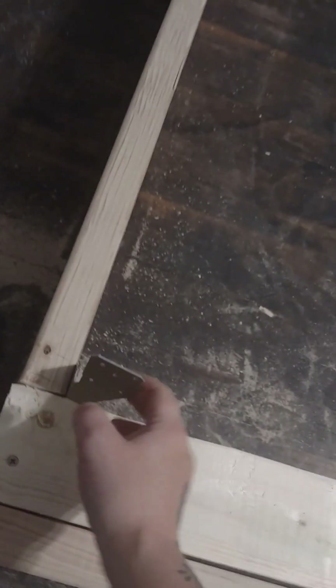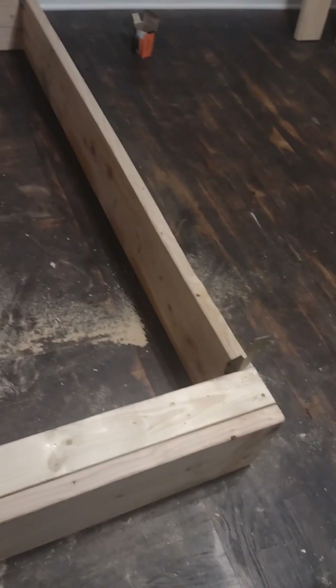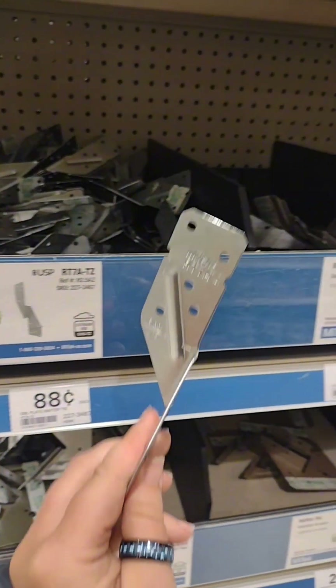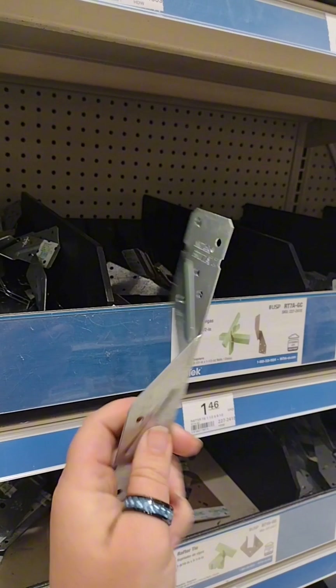I have the headboard piece on there so I can attach a headboard. These pieces are in the roofing section of Menards — I'll show you later where to find the rafter ties at Menards, which is what I used to combine the first layer to the second layer.